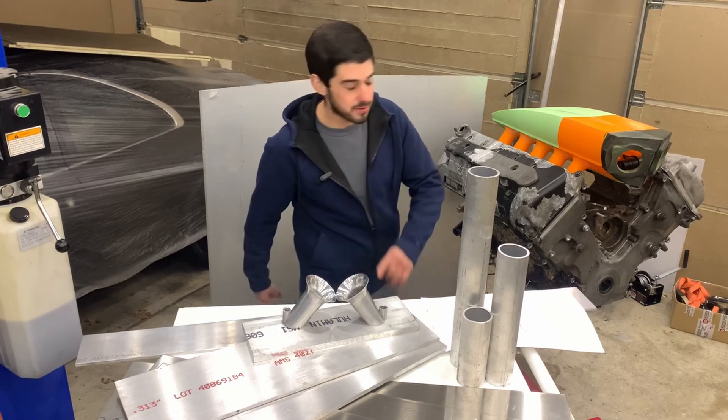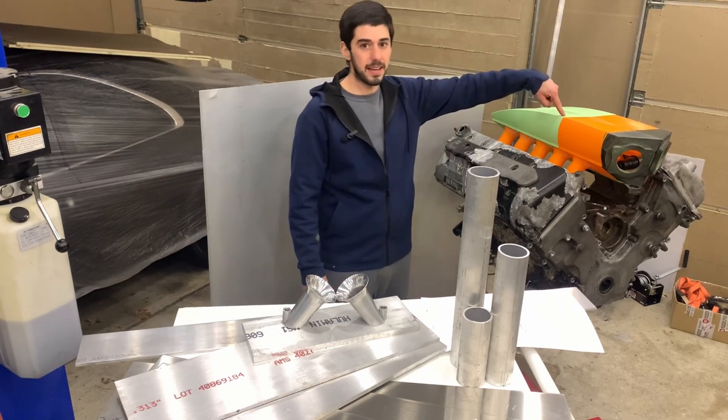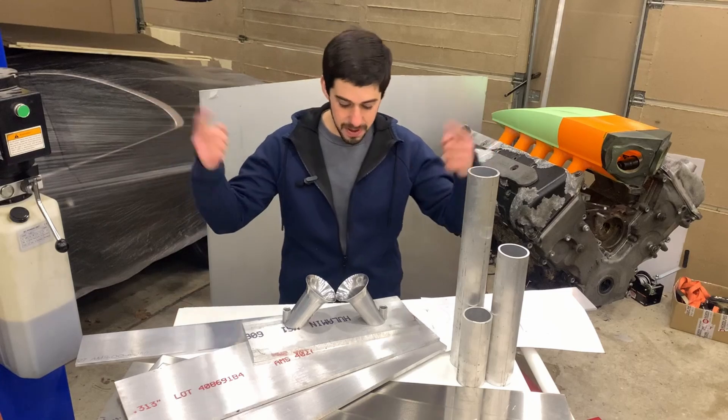Hey guys, welcome back. In the last video you saw us 3D print an intake manifold, and in this one we're going to be making it out of aluminum.